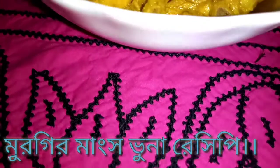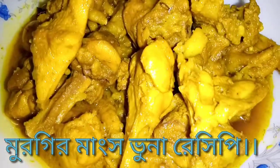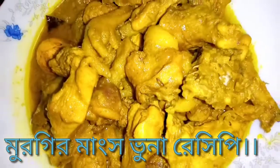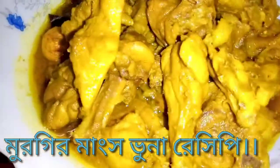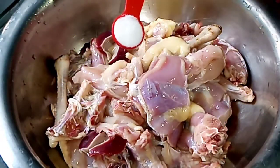Asalaamu Alaikum, today I will show you the recipe. These are not the most popular recipe of the rice. The rice is not the best, but let's see how the rice is made.